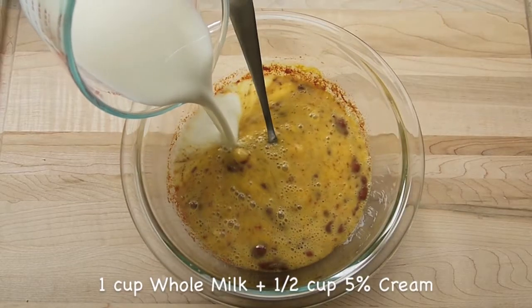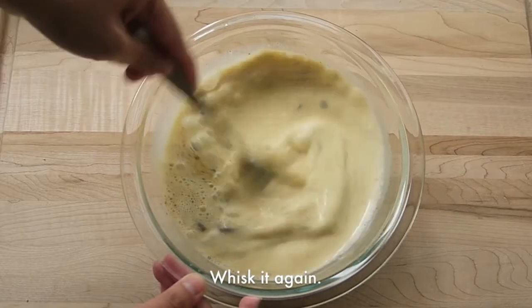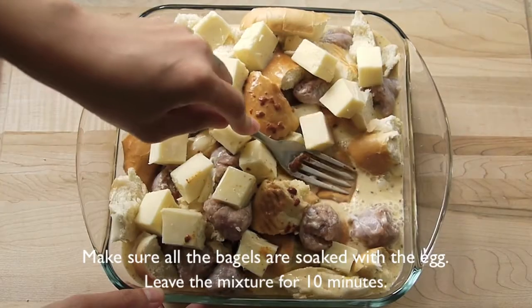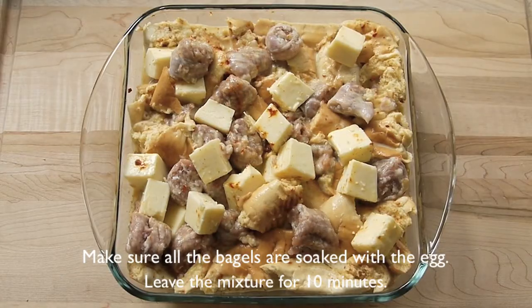Add a cup of whole milk and half cup of 5% cream, whisk it together again. And then pour the mixture onto the bagel. Make sure all the bagels are well soaked with the egg mixture.